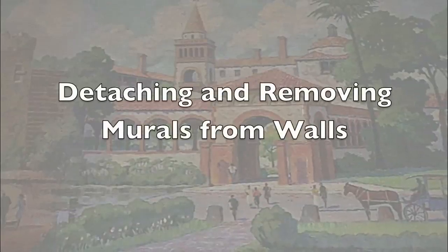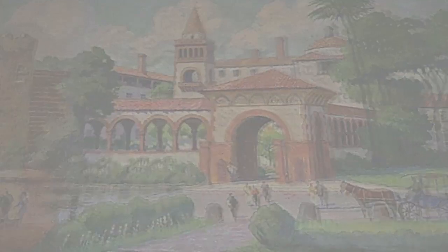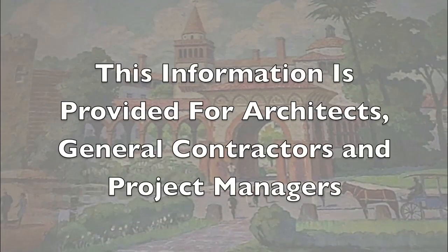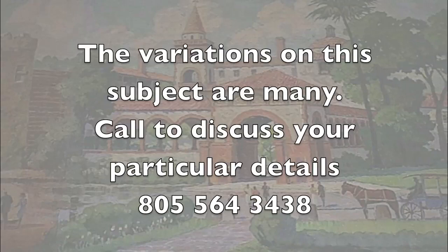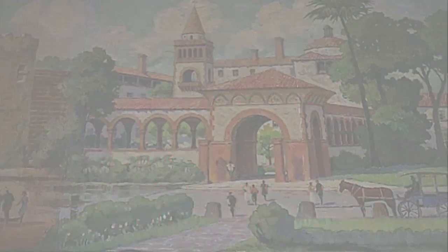My name is Scott Haskins. I'm a painting conservator and specialize in murals. I often get asked over the phone how much it costs to remove a mural from a wall — from architects, project managers, and general contractors. It's not that easy, so this video is here to help you see a few of the insights that are needed when you're confronting a project.